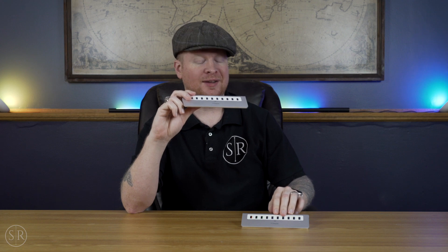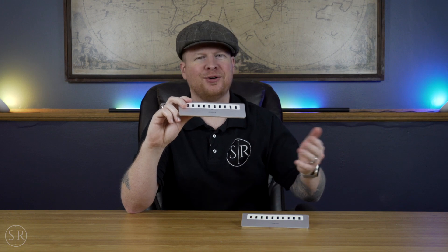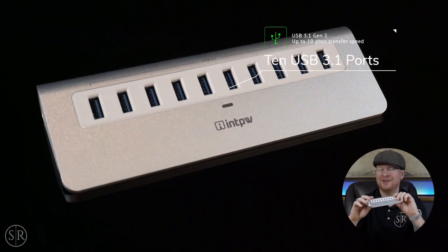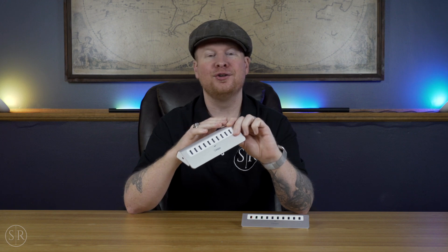Both of these are self-powered and come with an adapter. This data transfer version has a 30-watt adapter. The other one we'll talk about in a second has built-in charging for smart devices, so that adapter is 36 watts to account for charging. This first one has 10 USB 3.1 Gen 2 ports — plenty fast for anything you want to plug in: SSDs, SD card readers, regular hard drives, peripherals, keyboard, mouse. You can plug all that stuff in and then just run one USB cord from the hub to your laptop or desktop.